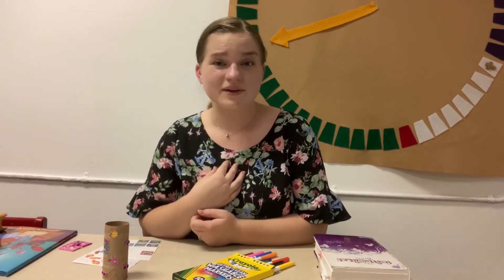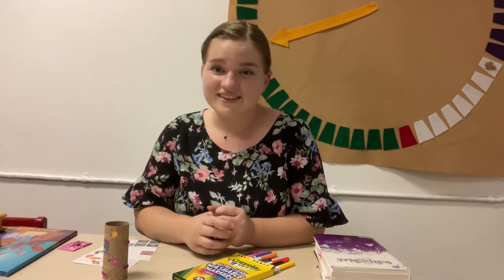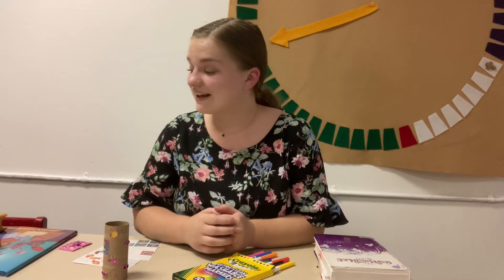God can see the troubles that we have. He can see our fears, our worries, our hopes, our joys. God knows everything about us, even the things that we don't necessarily tell people. And we can't hide from God.